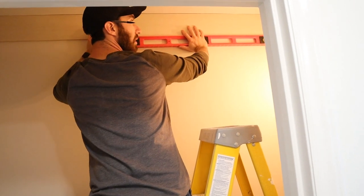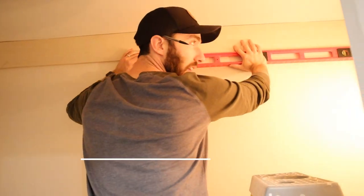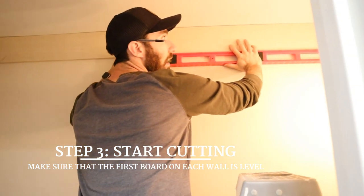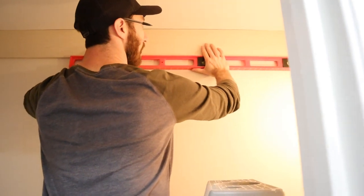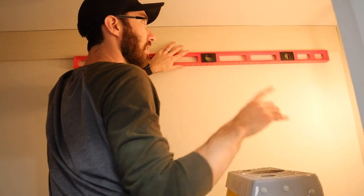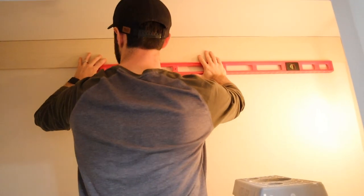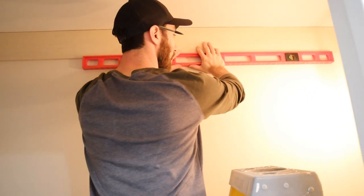We've got our first board in place. We're actually using plywood instead of true shiplap for a cheap and easy shiplap look-alike. I've cut my plywood down and got the first board up. I'm just checking for it to be level. This first board is going to determine how the rest of the boards fit, and I want to make sure that we're level throughout. If you're off just a little bit, it's going to throw off the whole room.